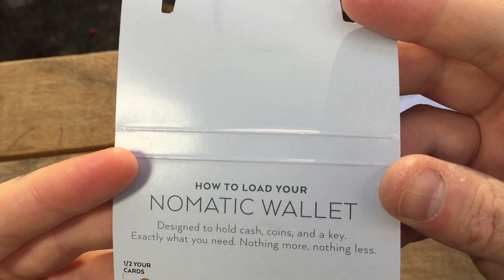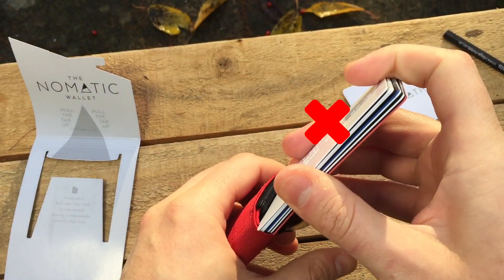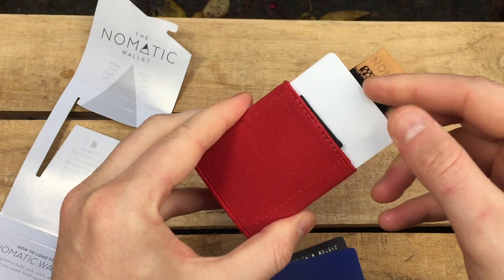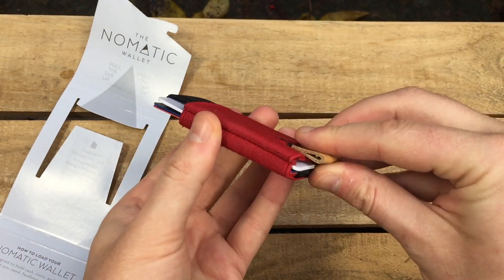Be sure to read the card loading instructions, or you may be putting all of your cards in here. You load the wallet with cards in two places. Those loaded in this side benefit from pull tab access. On the reverse, you can store cards you don't need to access as often.